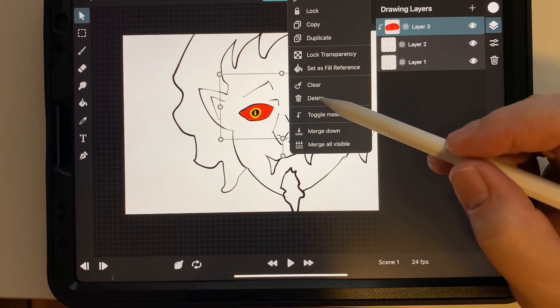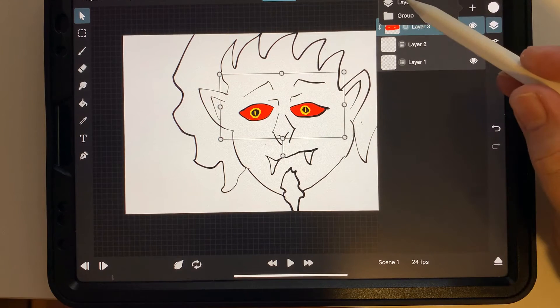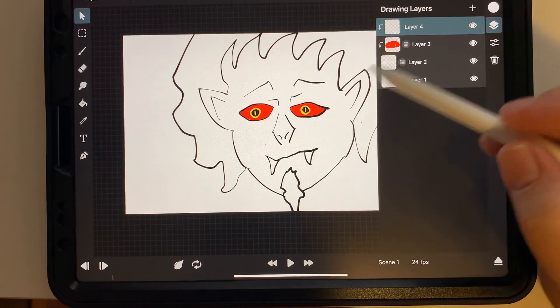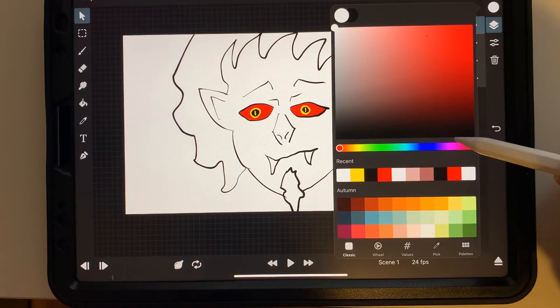And that's what the masking does. If I toggle the mask off, it would just be the other picture again. You can also make a mask on top of a mask and it just gives you a whole other layer to work on.